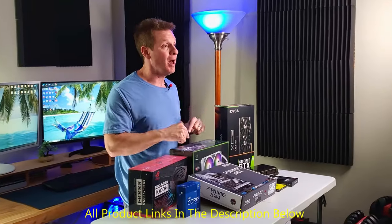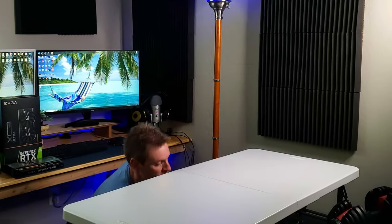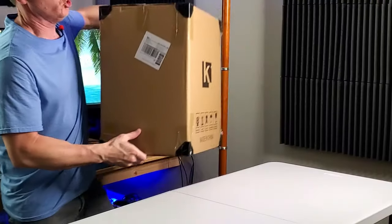First we're going to unbox the PC case, take a look at it, and then we'll get to the installation.